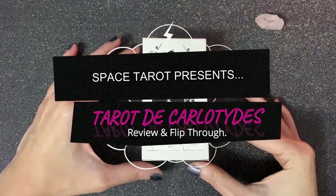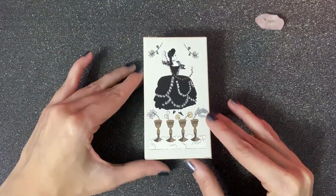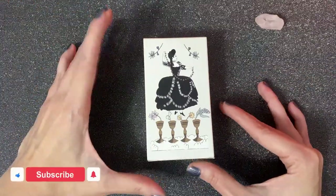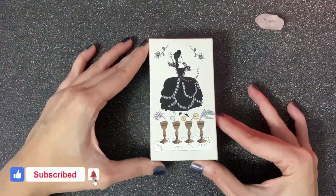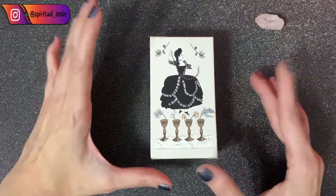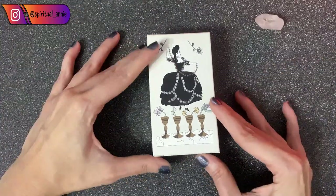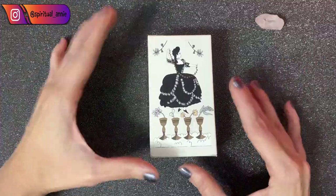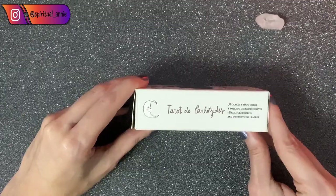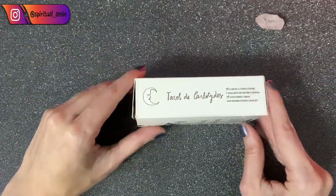Hello everyone, welcome to Space Tarot. Today I wanted to show you this deck I've just got, which is a brand new deck — not only for me and my collection, but for the rest of the world, because it was released a couple of months ago. Not many people know about its existence, and it's been a while since my last review. This is called Tarot de Carlotides.